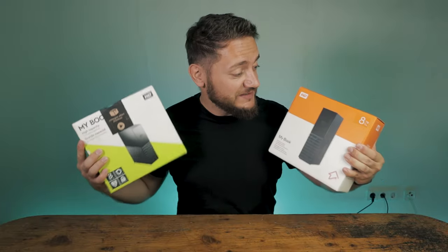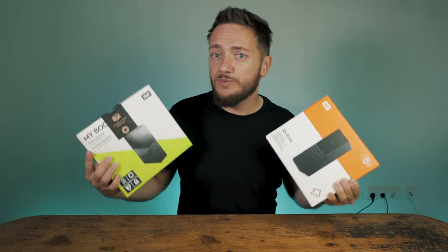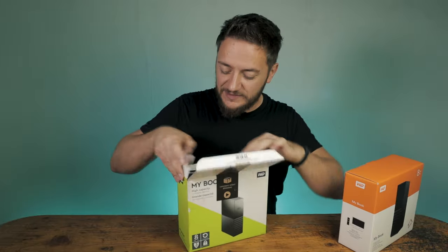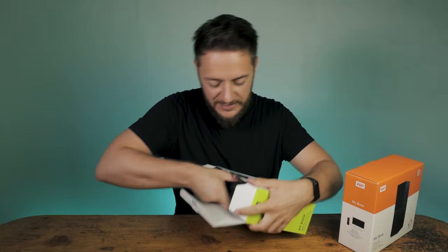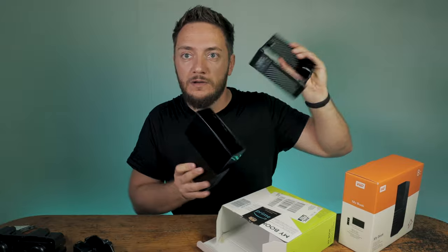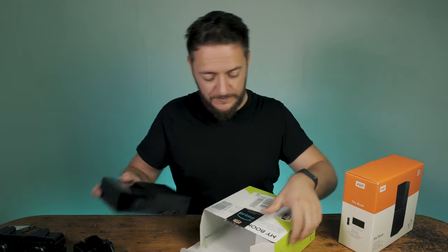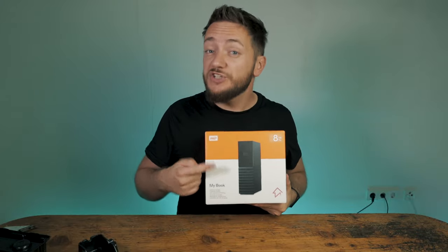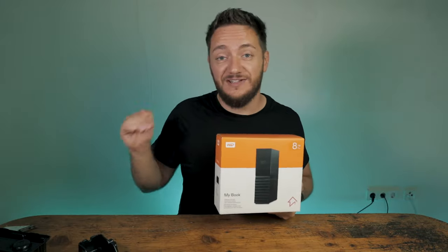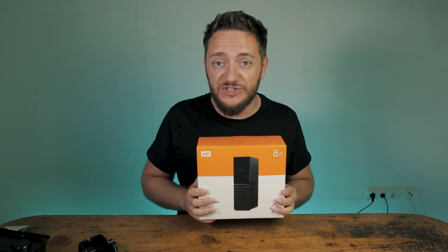I recently bought two of these 8 terabyte Western Digital MyBooks and to my surprise I received two different packages. This one in the green packaging I already shucked a couple of days ago, so as you can see the case is fully intact without any damages. I'm also curious if this orange one, which I received today, is going to have the same internal hard drive as the green one. This is as of September 2020, ordered from German Amazon.